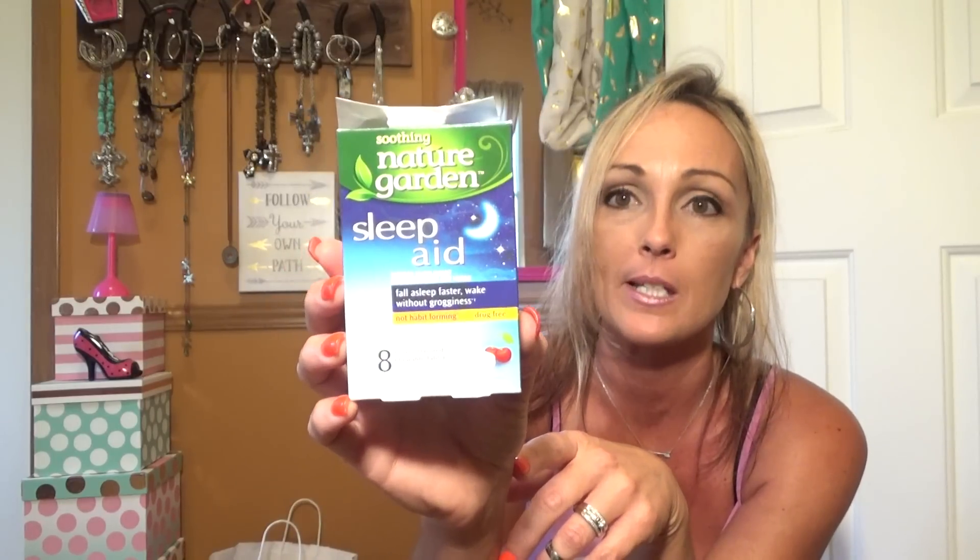These are the Soothing Nature Garden Sleep Aid — fall asleep faster, wake up without grogginess, and it's eight chewable tabs. I've been taking them and there's only two left, so I've taken six days' worth. I like them and I would totally repurchase them.